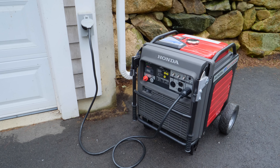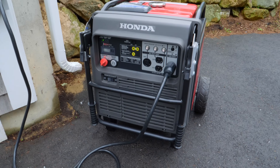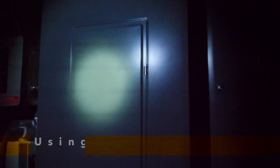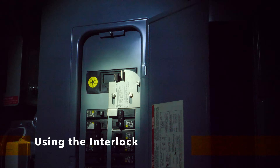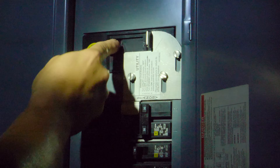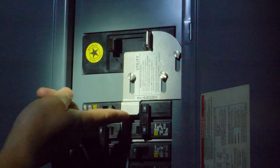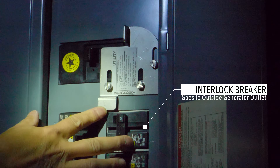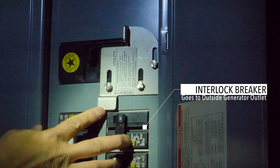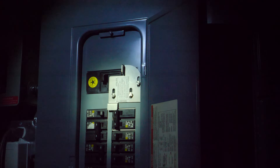Now we've got our generator running and both ends of the outside cord are connected. We need to move inside to activate the interlock. I'm showing you exactly what you'll see when the power's out — you'll be using a flashlight to identify these items. At the top of most panels you'll have a main breaker; the first step is to throw that off. Once it's off, slide the interlock plate upward. The breaker just below is your interlock breaker — turn that on. All of this is for total safety so you can't get shocked while working on your generator.